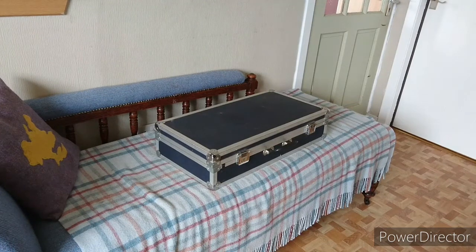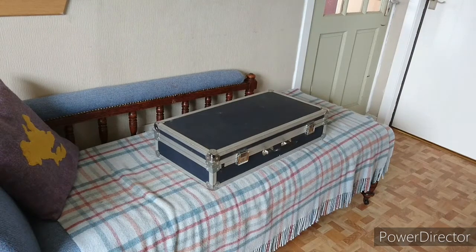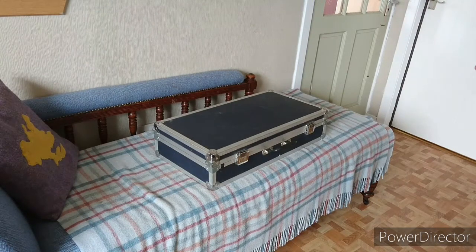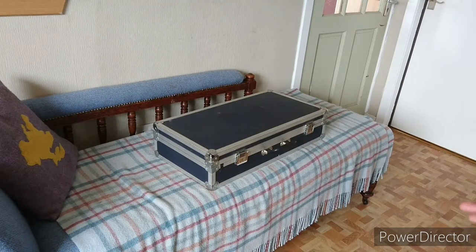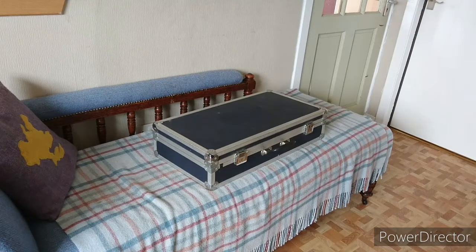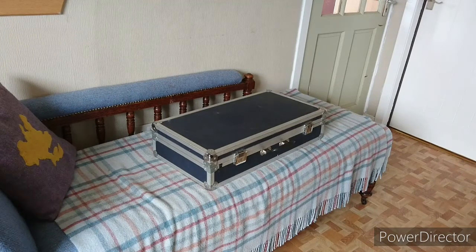Another bonus: you don't have to break your tenors down. And if you like stickers, you can stick stickers on it — you can't really do that on a soft case. In this day and age it's quite cheap — if you can get one for 60 quid, that's quite cheap.